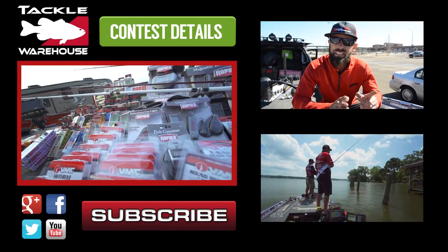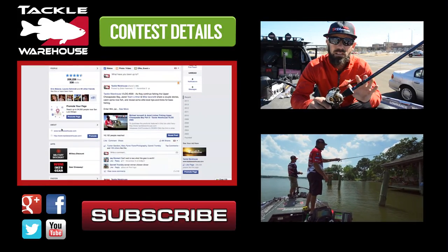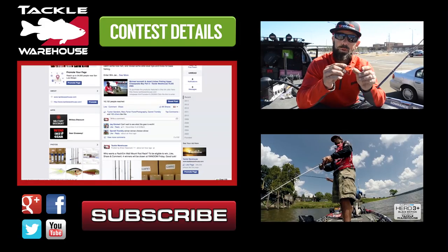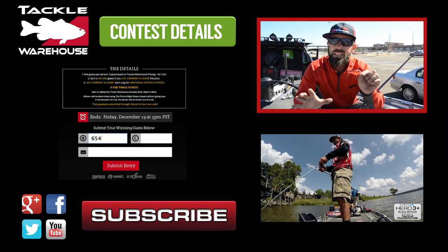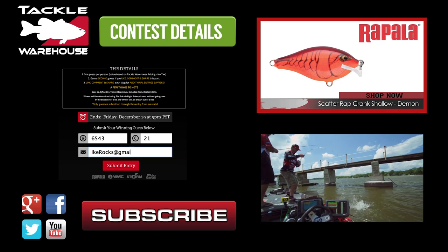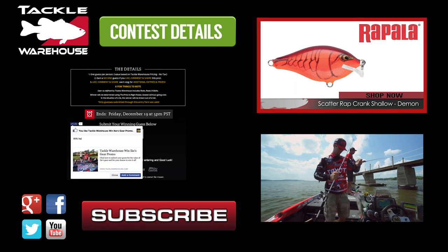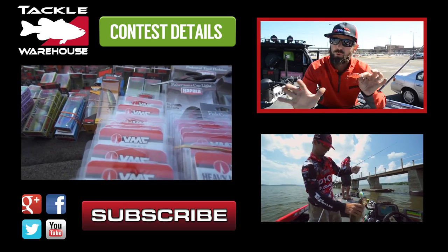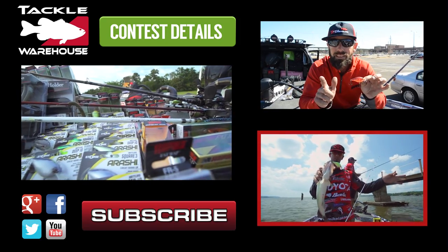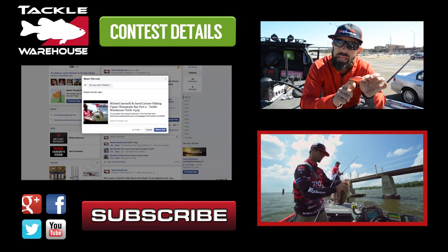You could have a chance to win all this great gear — just go to the Tackle Warehouse Facebook page and click on the gear giveaway tab at the top of the page. This is the new Rapala Scatterwrap Shallow — same scatterwrap as last year but with a smaller bill, perfect for that one-to-three-foot zone. First fish of the day, upper bay Susquehanna Flats, super dirty water, big heavy rain, super flood tide.